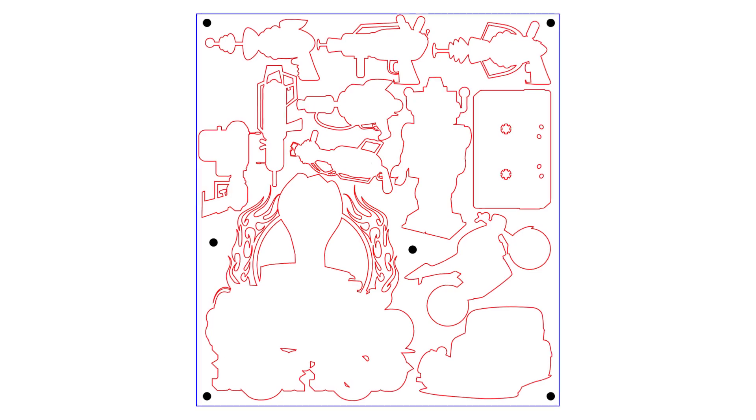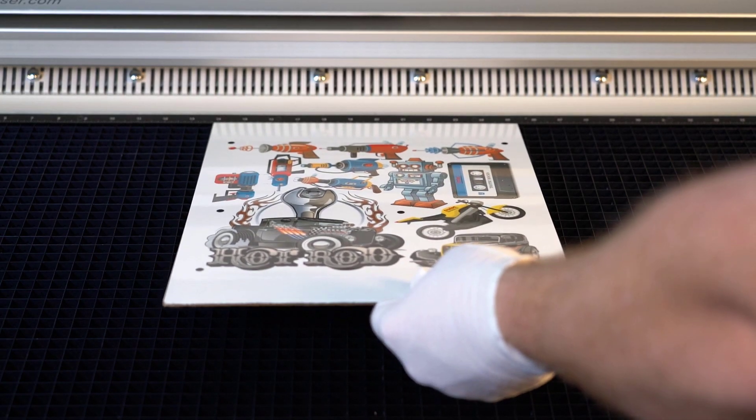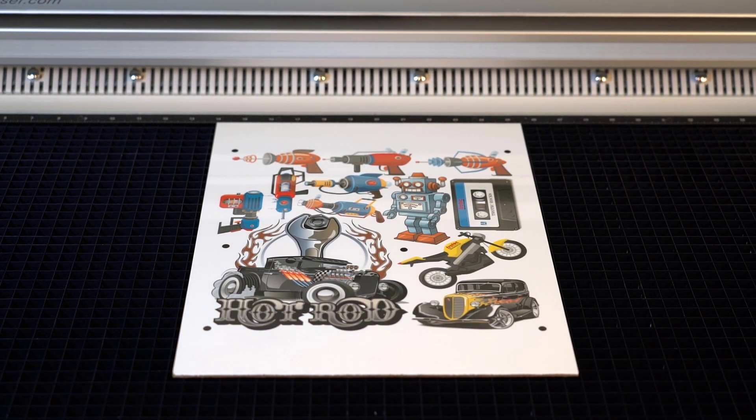Now I can select the cut layer that I designed and send that file to my laser system equipped with our vision system camera. Then I place the sublimated hardboard into the laser, focus, and start the laser file.